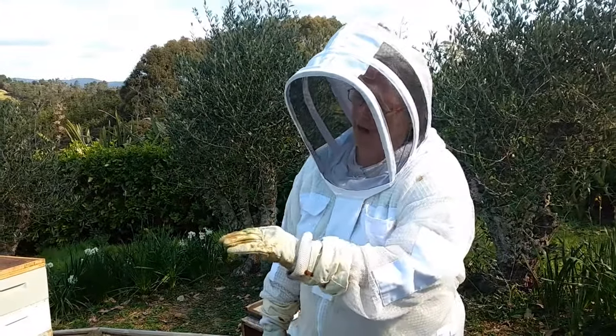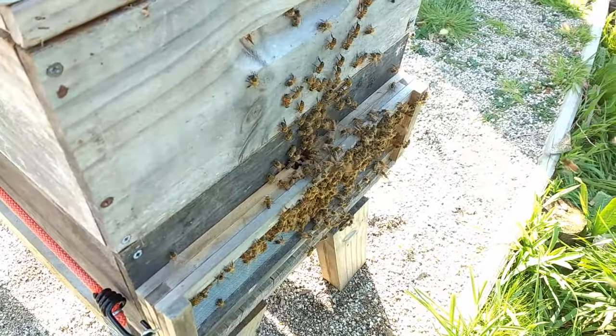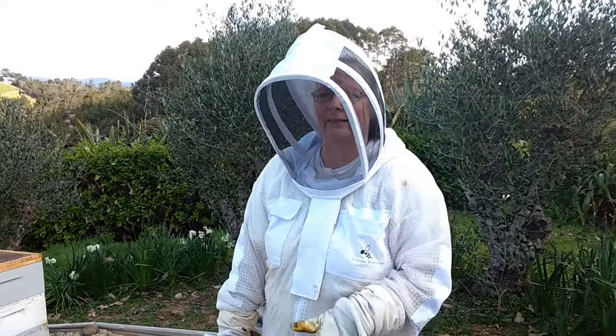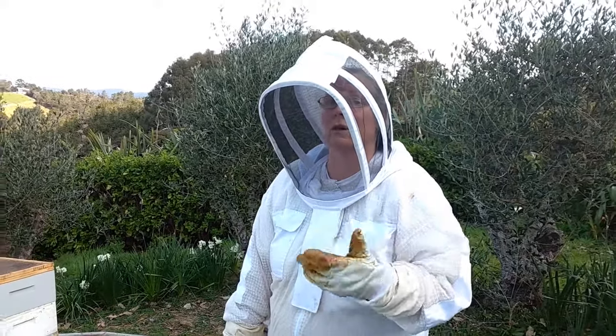We've put a hive mat in between the first two three-quarter boxes. We've given them some honey on either side of the brood and in the second box on either side, and given them some drawn comb which is nice and dry.